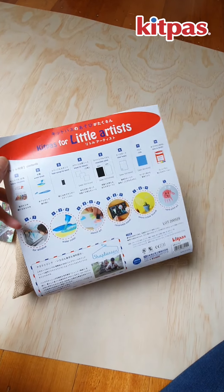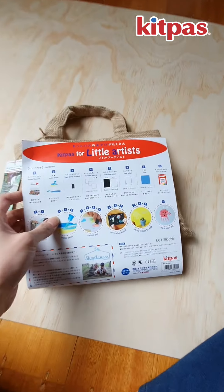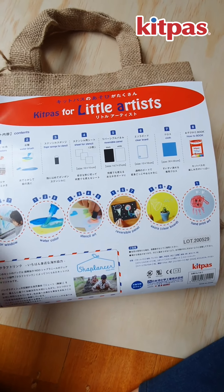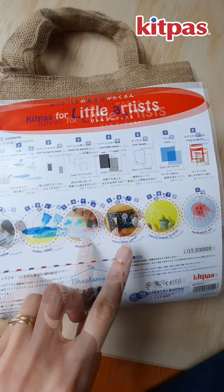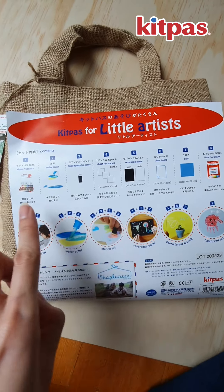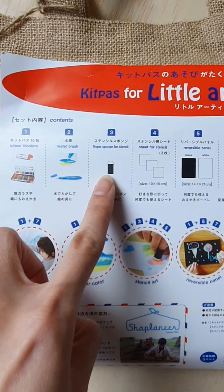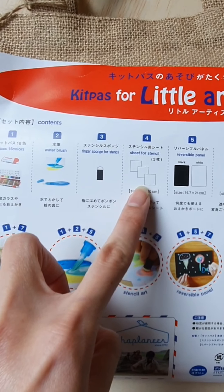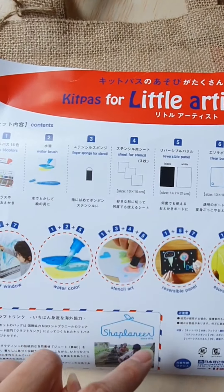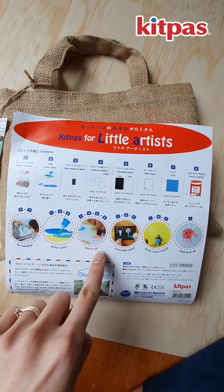The packaging tells you what's in there and also tells you the different things you can do and the combinations of items in this set for each activity. For example, it says Stencil Art and lists items 1, 3, 4, 5 — you can use the crayons, the finger sponge, the sheet for stencil, and the reversible panel. Together with those combinations, you can create Stencil Art.